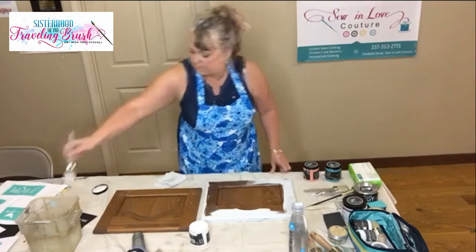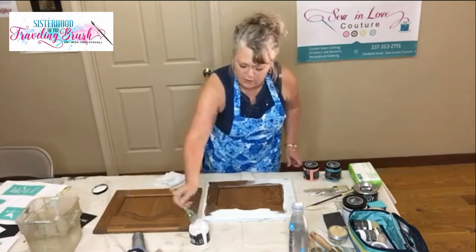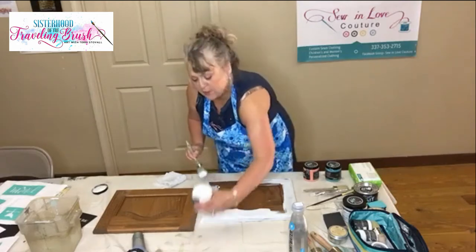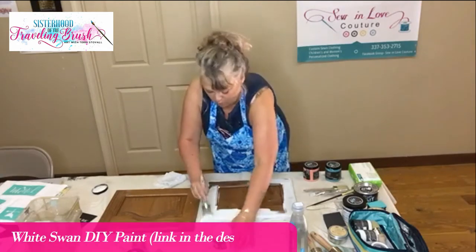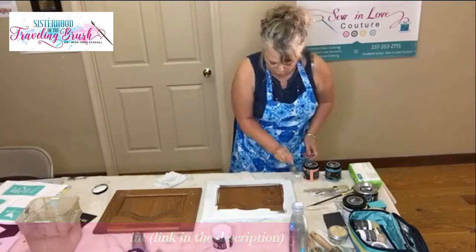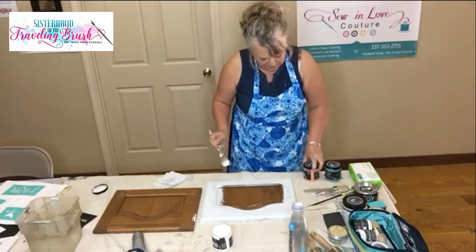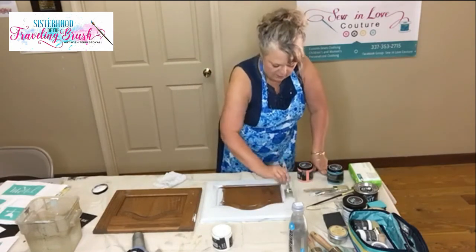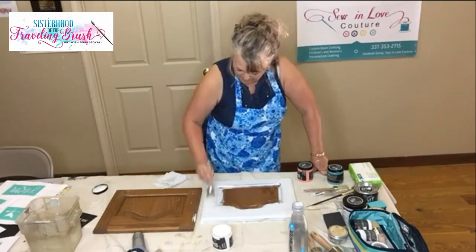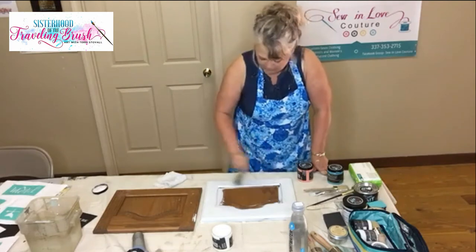So I am using DIY paint this morning and the whitest color that she had picked out was White Swan. I'm going to use White Swan on both of these doors. It's not extremely important that everything be perfect because these are going to be distressed afterward, so the paint doesn't have to be perfect.